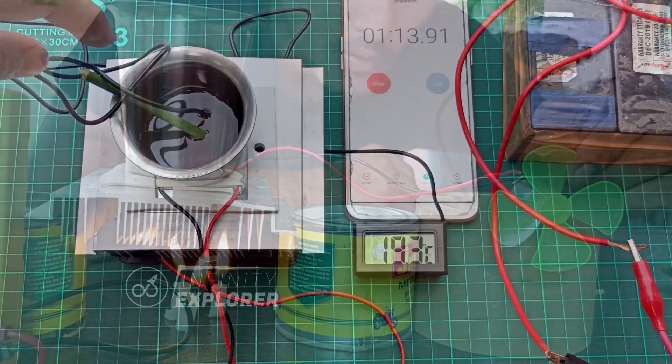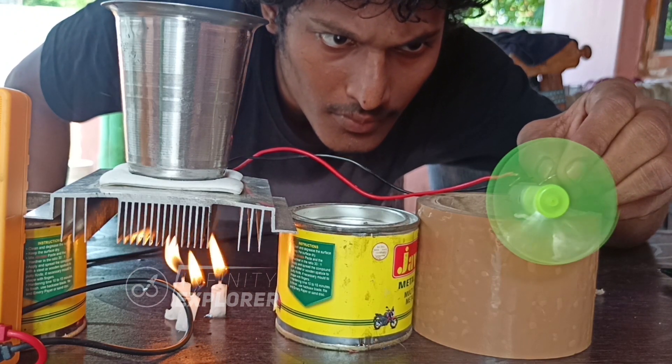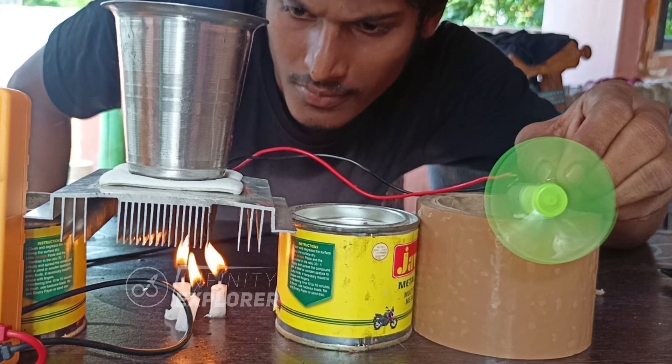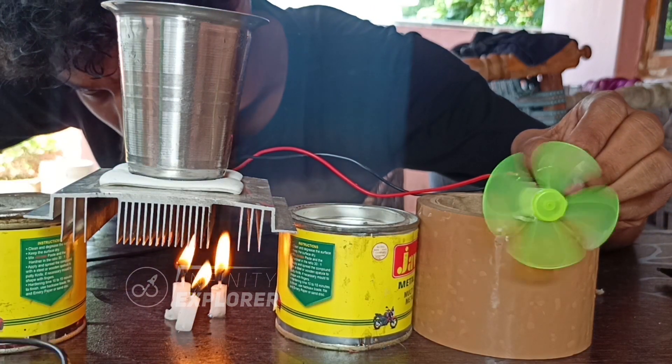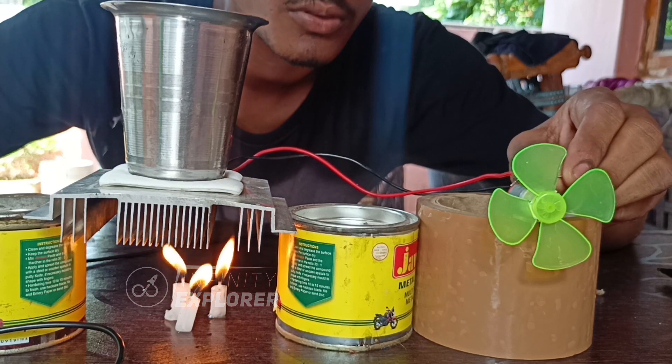We made some cool projects like a mini cooler, mini AC, and mini ice maker using the same Peltier effect. So I guess you got a clear idea on this — you can perform this anywhere to demonstrate this amazing science principle. I hope you enjoyed watching this video. Watch my other videos on Peltier projects as well. Till the next one, keep exploring Infinity!